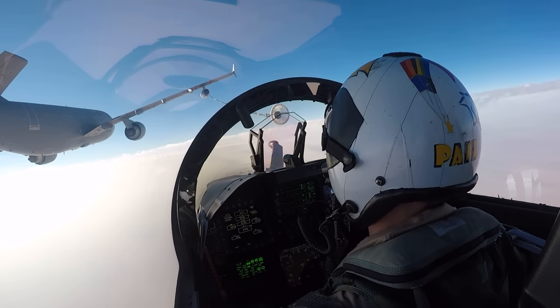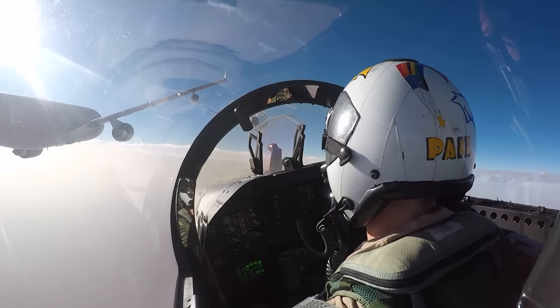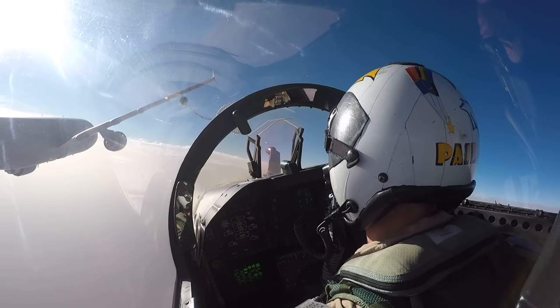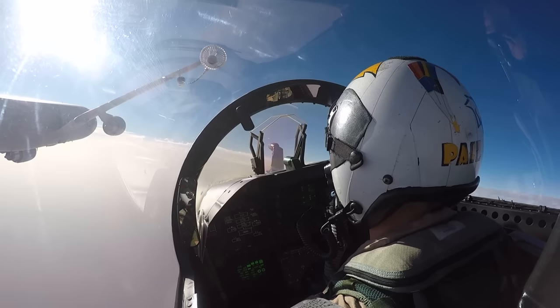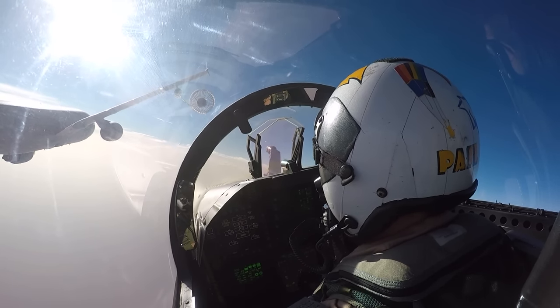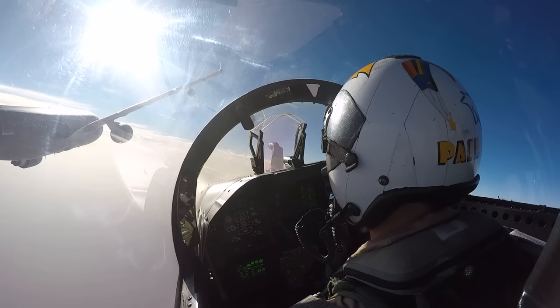The tanker pilot has cleared us to pre-contact, which is about five feet behind the drogue of the aircraft, aligned vertically and horizontally with the drogue. Unexpectedly, the tanker pilot has gone into a left-hand turn that was uncalled, and so now I'm just flying form off the tanker, trying to trim it out and get in a good spot where I can line my probe up with the drogue.